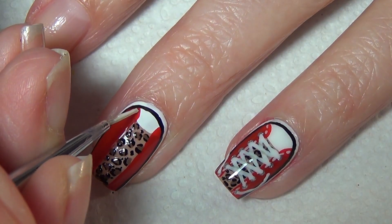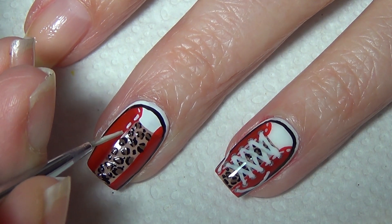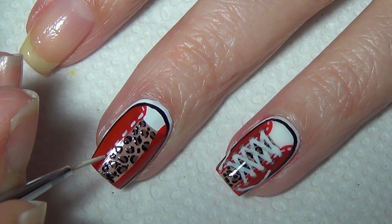Switching back to your white polish, you're going to add in the stitch lines. Be careful not to push your brush down too hard or your lines will be a little bit too thick, and you're going to do these stitch lines up both sides of the shoe as well.